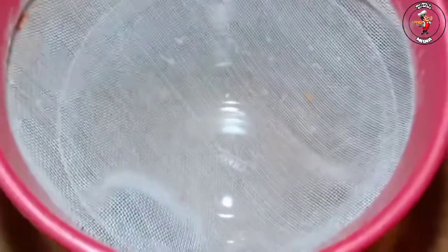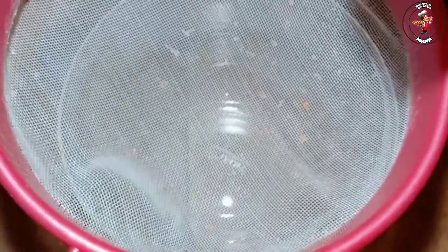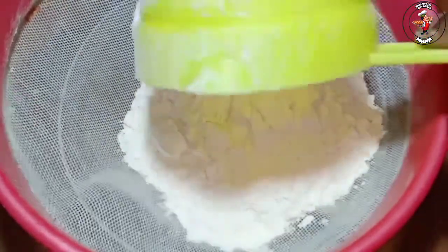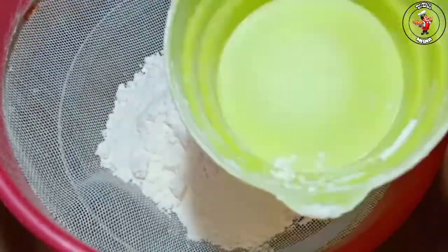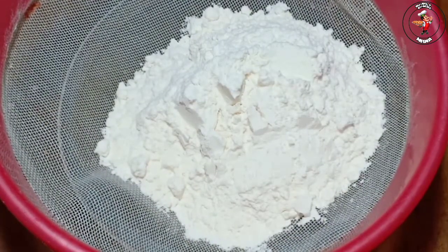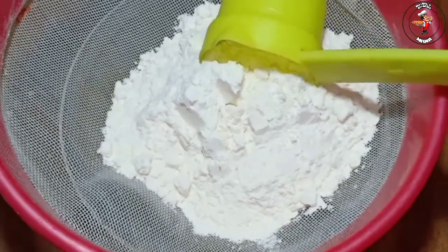We put a sponge in the oven. It is a glass of wine. We have to get a bowl of wine. The cup of wine — we will put a cup of wine. First cup of wine.